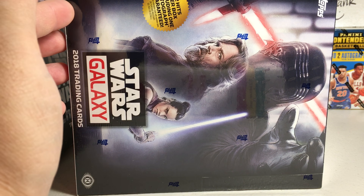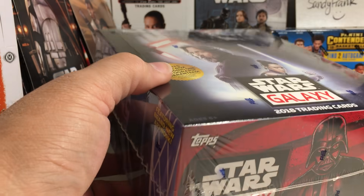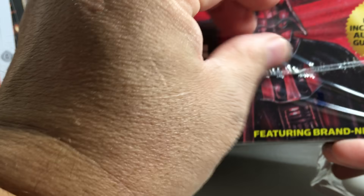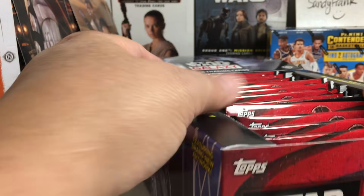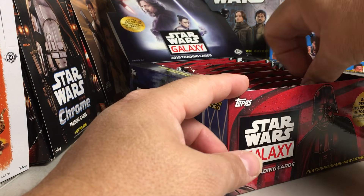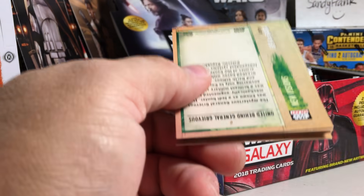Hey YouTube, Santa Frank here. Today I'm opening up one last Star Wars Galaxy hobby box - it'll probably be the last one I open unless the prices drop way down. I have terrible luck picking boxes; I always get boxes that have patch cards for my second hit. Hopefully we end up with a sketch card or a printing plate, because you're guaranteed one hit to be an autograph at least.